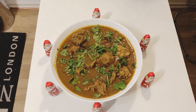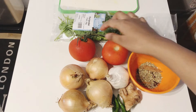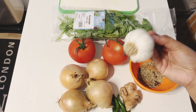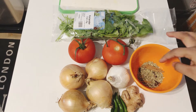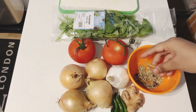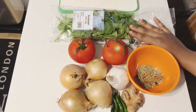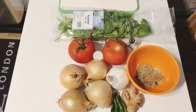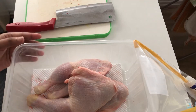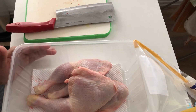Let's see the ingredients: 2 Thakali, 4 grams of sauce, 1 Thakali, 2 Thakali. This is a good chicken.